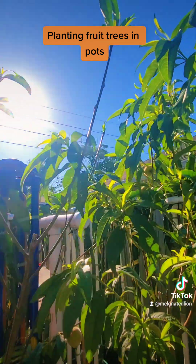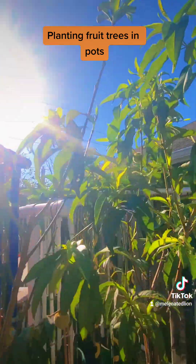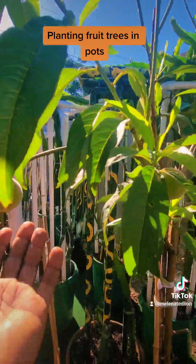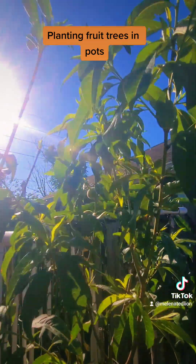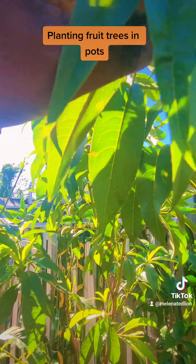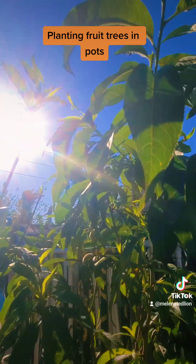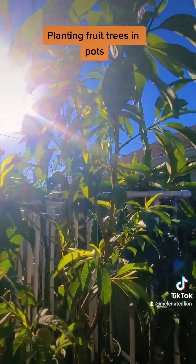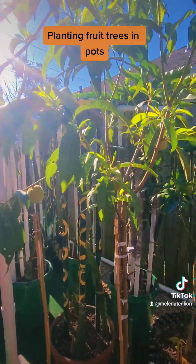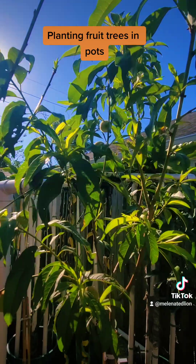It's good to get out in the sun and absorb the vitamin D — your body needs vitamin D. I'm just admiring the peaches on this tree. One of the tricks of growing trees in pots is to keep them pruned. You want to keep them pruned at about seven to eight feet — you don't want them to get any higher. And they'll grow just as fine in pots for their whole lives.